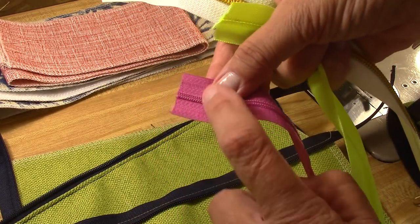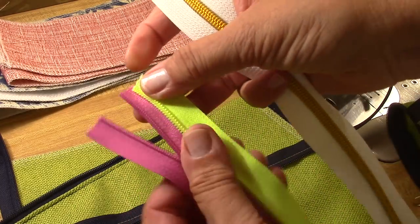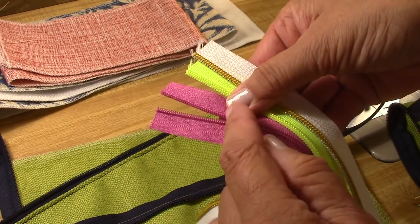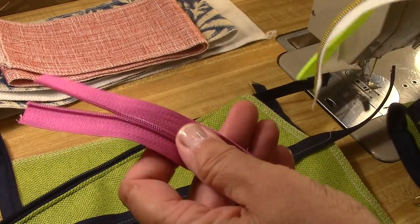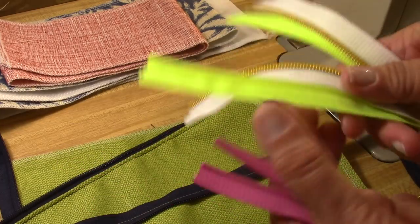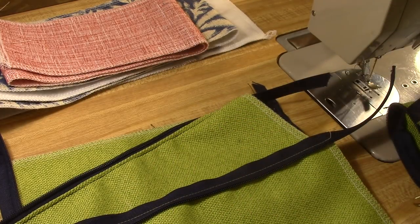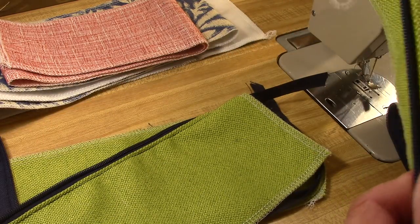A coil zipper is usually nylon coil—you can see the size of the coil here, here, and here. It's nylon coil sewn onto a polyester tape. I always have little bits and pieces of everything around because I am an upholsterer. I like the number three because it's a lot more flexible; the number five is a little bit stiffer, and the number seven is stiffer yet. Think: small zipper, small bag; medium zipper, medium bag; and seven for something you really want to use a lot.